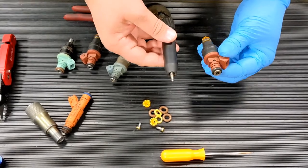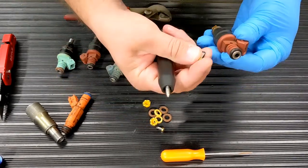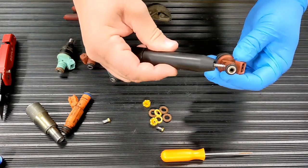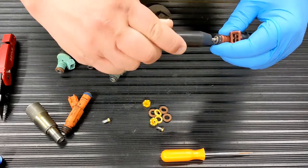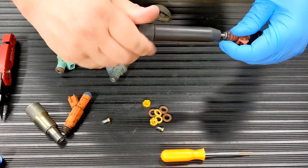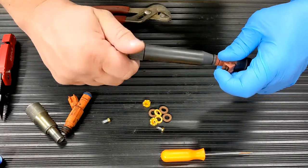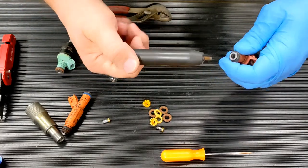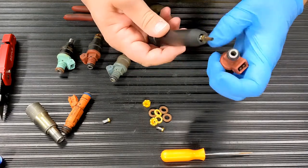The injector itself has a filter in the top, looks similar to this. The tool has a threaded tip which gets inserted into the injector and you twist it to grab a hold. As you twist the end of the tool it applies pressure, popping the filter out of the injector. And here you can see the crusty filter that's been removed.